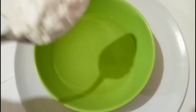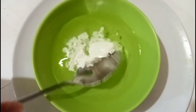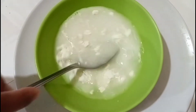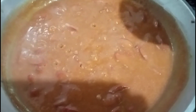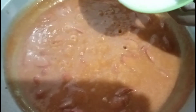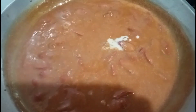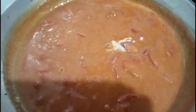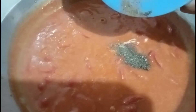On a normal temperature of water, put one tablespoon of cornstarch and dissolve it. Put the dissolved cornstarch to thicken the sauce. Then put pepper and salt.